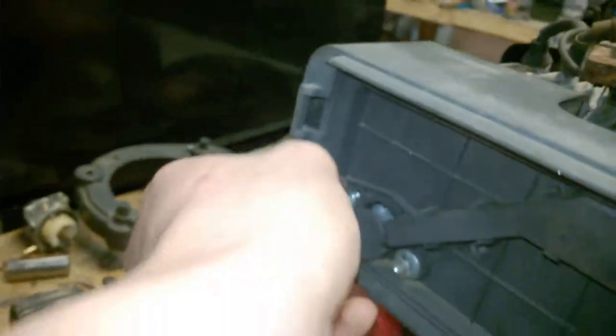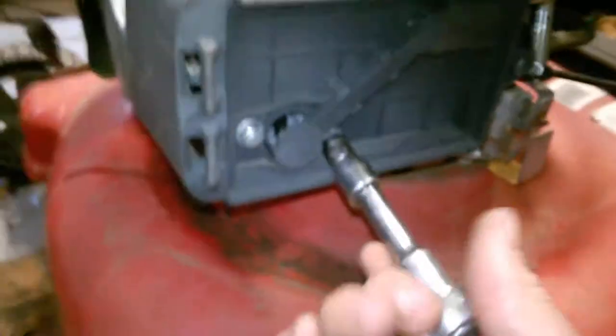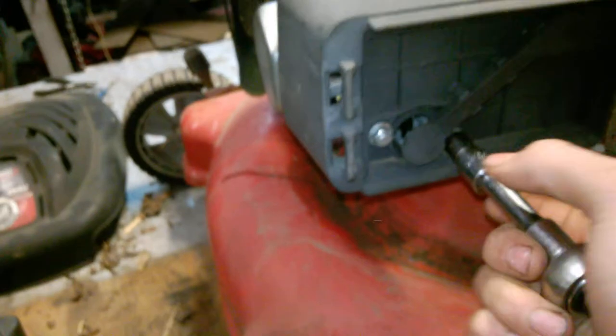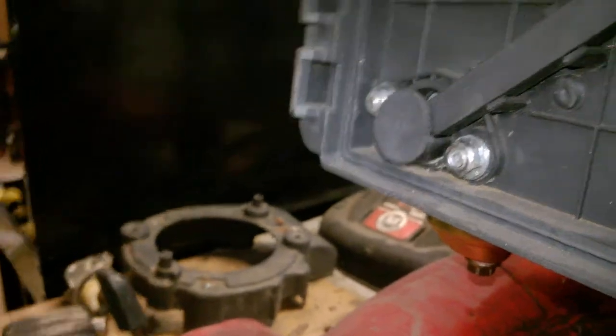I already tested this thing — it does have spark — so we don't have to get into replacing the coil or any of that. Now let me get my socket and put the camera down so I can do it with two hands. I think it'll go a little quicker.